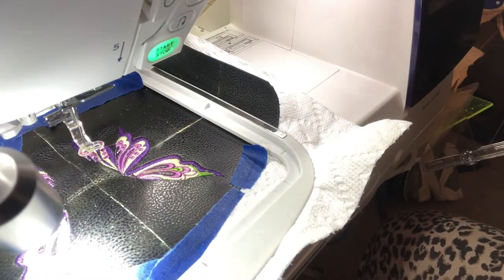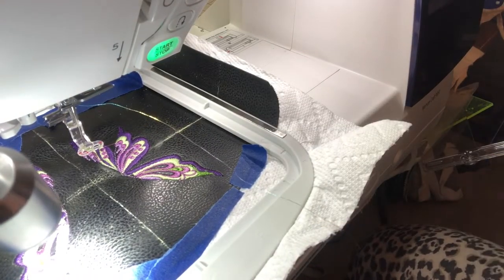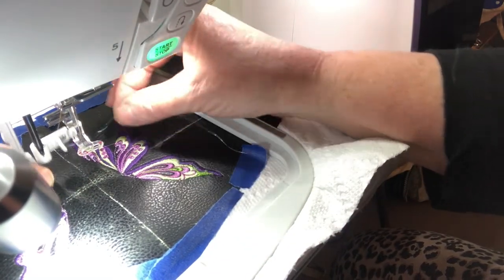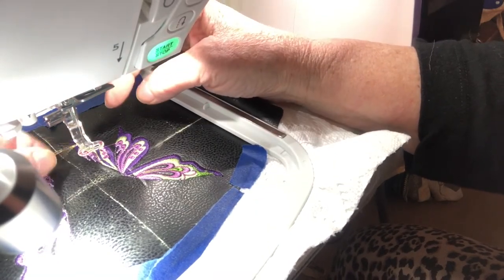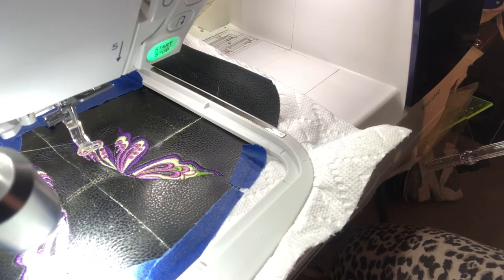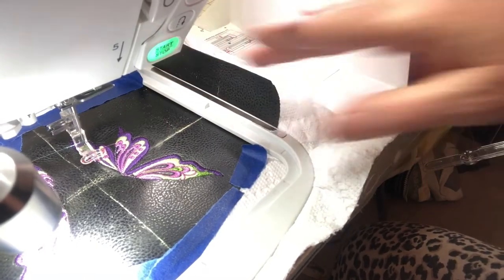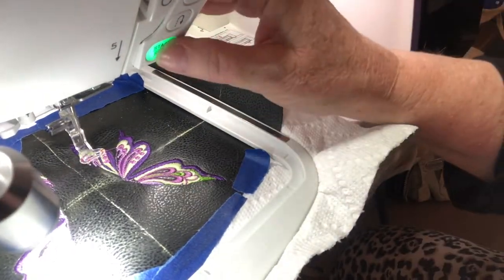I'm going to thread this on my machine. I have all the regular embroidery settings that I would usually have. I'm threading in the normal way, but I'm going to do something a little different — I'm going to pull out a little bit off the spool first, because I think it helps to get rid of any rough edges that might be there and could cause the thread to unravel. So fingers crossed — press the presser foot down. There we go. I'll trim my tails off here and let's go again.